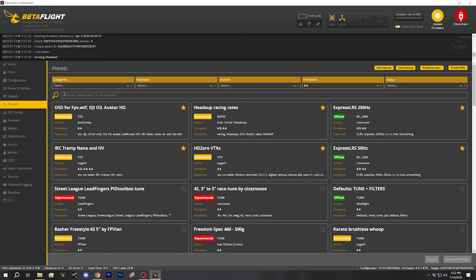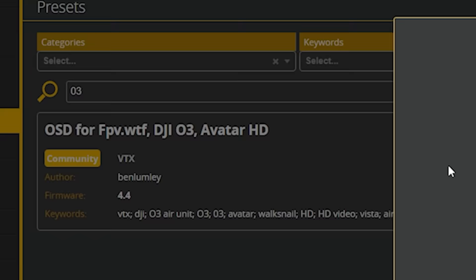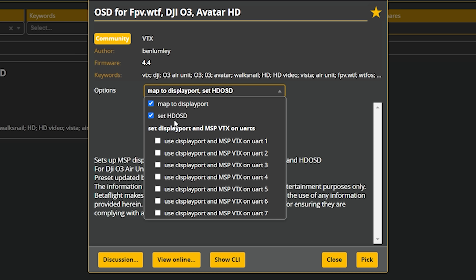The simplest way to set up the O3 Air Unit with Betaflight is to go to the Presets tab. We're going to search for 'O3' and find the preset: 'OSD for FPV WTF DJI O3 Avatar HD.' We want: Map to DisplayPort enabled, and Set HD OSD enabled. We also need to know which UART number the air unit is connected to. A UART is kind of like a USB port — you plug a peripheral into it. In this case, the air unit is connected to the UART, and it's going to use it to talk to the flight controller about the information it needs to draw the on-screen display in your goggles.